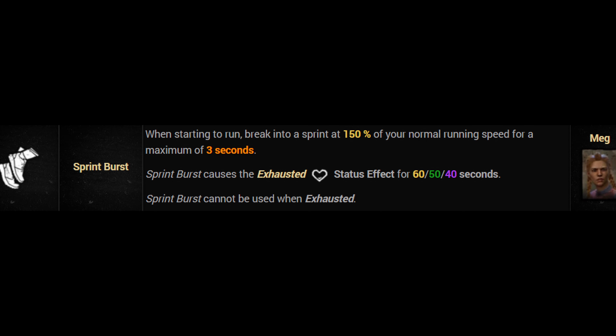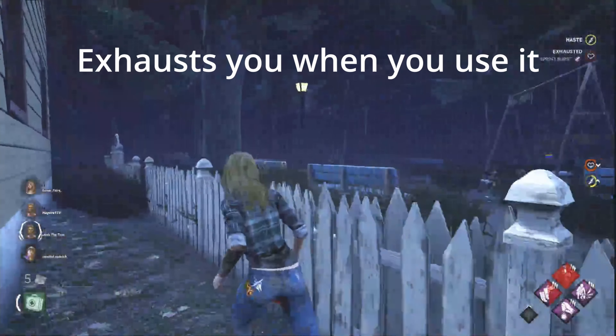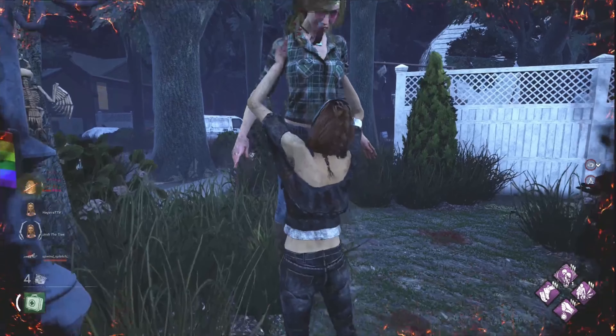Sprint Burst: When starting to run, break into a sprint at a hundred and fifty percent of your normal running speed for a maximum of three seconds. Sprint Burst causes the exhausted status effect for up to 60 seconds. Sprint Burst is great if you pair it with Fixate.